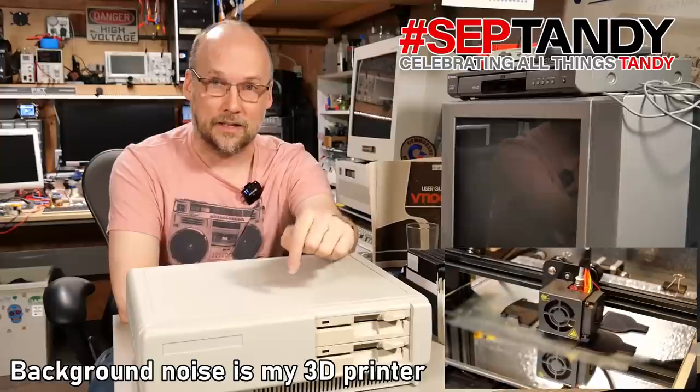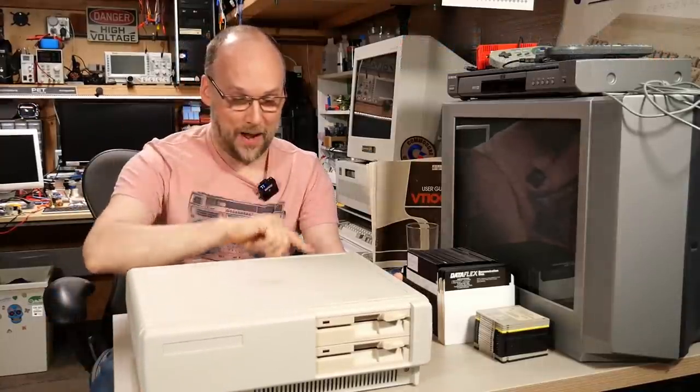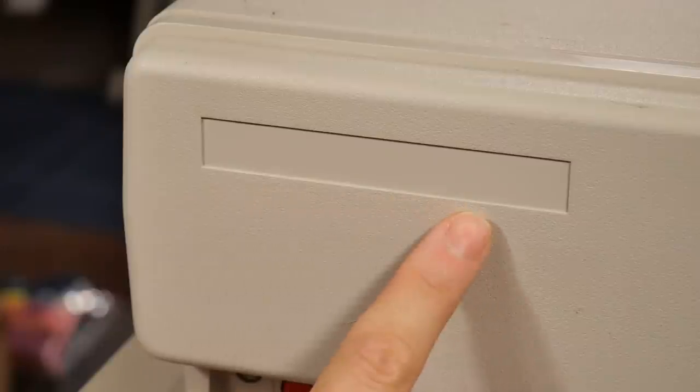On the bench here you see my Tandy 1000 SX. Actually this is an AX model which is a little unusual because I think this was sold at Walmart here in the U.S., and unfortunately the back has a badge that says 1000 AX but the front doesn't — it's fallen off.